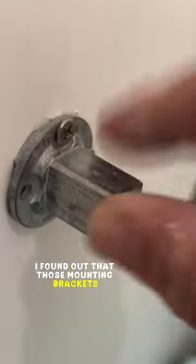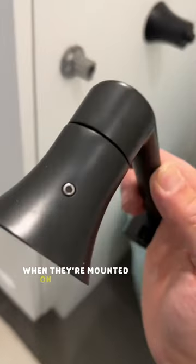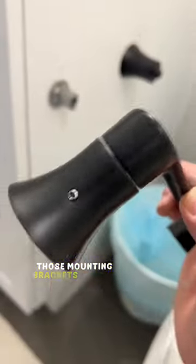Once I took off the left side of the toilet paper holder, I found out that those mounting brackets are pretty tight up against the cabinet. These usually do get loose when they're mounted on drywall, but in this case those mounting brackets are not loose.